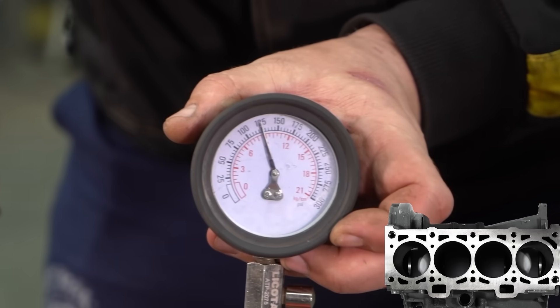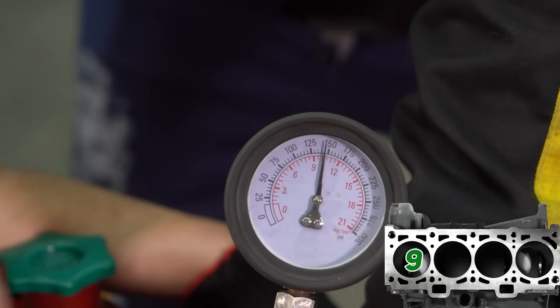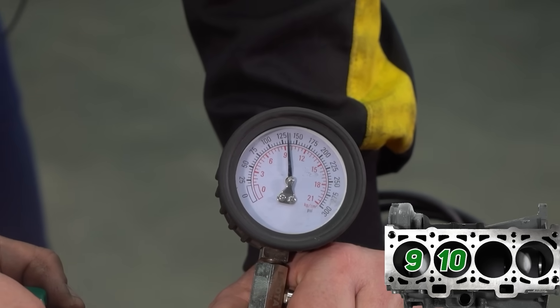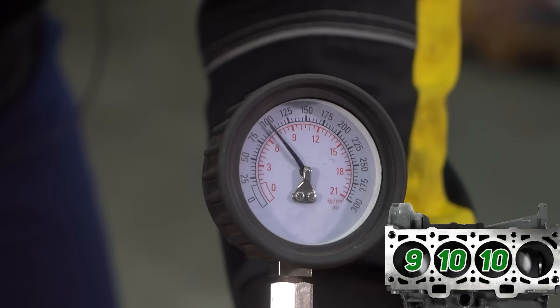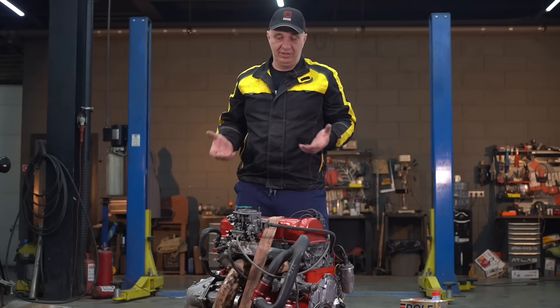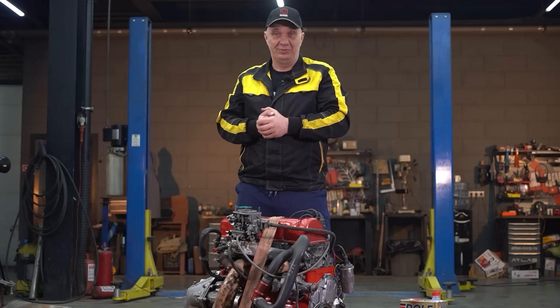Cylinder one: slightly above 9 kilos. Number two: 10. Number three: a solid 10. Number four: 6.5 — a bit lower. No big deal; I still think it might equalize. The compression is such that the engine should be able to happily start and run. Bear in mind it hasn't been started yet — oil hasn't circulated and the oil film isn't as thick as it would be in a running engine. Let's reinstall the spark plugs and get to the interesting part: starting it.